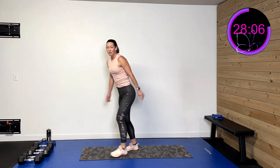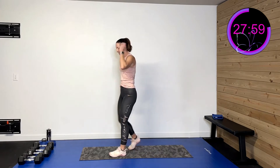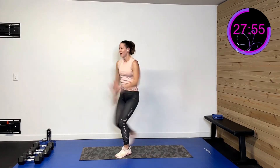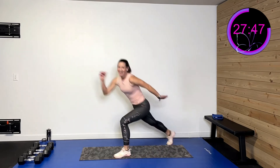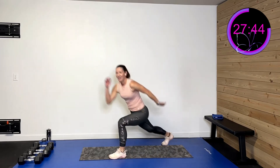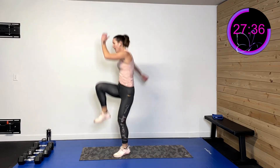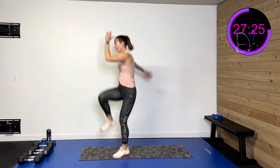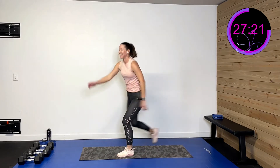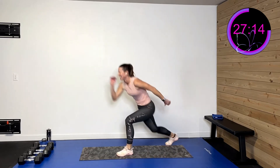Drop those weights. Keeping that left foot forward, drive that right leg back and up — water break after this! Three, two, one. Step back and drive, step back and drive. Down and up. Drive through that front heel — shift from that heel to that toe and explode. It's a weight shift, challenging, powerful. Ten more seconds. Five, four, three, two, one. Rest.